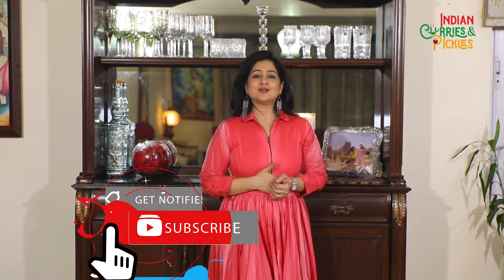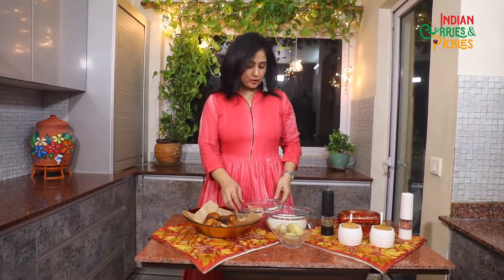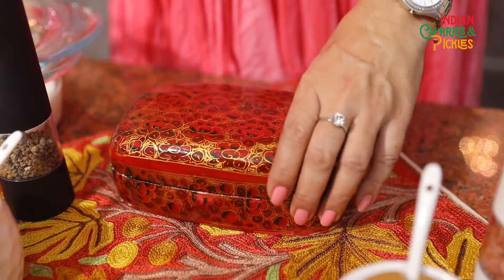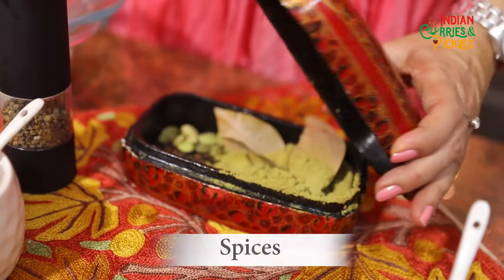Unfortunately we are not in touch anymore, so I asked my little one to ask her teacher about her favorite dish. Her teacher happens to be Kashmiri and she said her favorite dish is Kashmiri Dum Aloo. So let's make this hallmark dish from Kashmir for her and all the amazing teachers out there. Let me introduce you to the ingredients first.